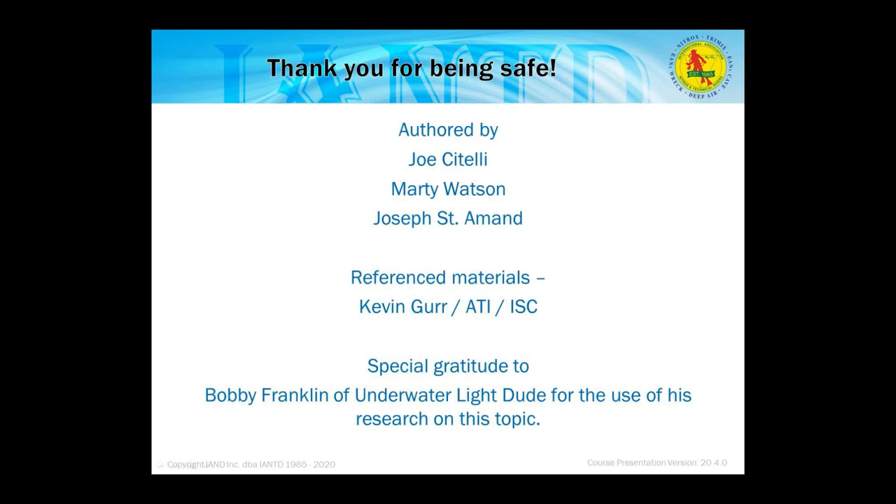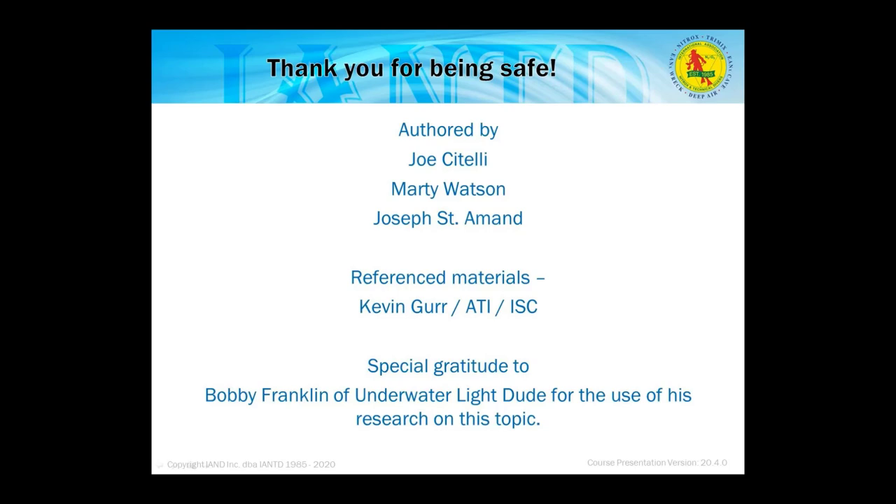We're at the end. Thanks to Marty Watson, Joe St. Armand, and Bobby Franklin for the use of their research. Reference materials were Kevin Goer, ATI, and ISC.